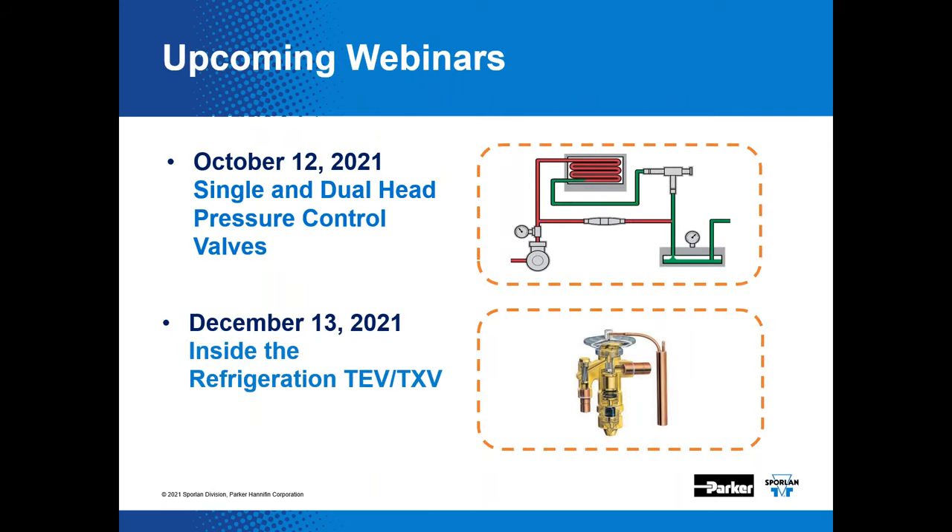Here's a promotion for two additional webinars we've been asked to present in the coming months — that's if Don will let us come back. In October, we're going to discuss both single and dual valve style head pressure controls. In December, we'll take you inside the thermostatic expansion valve — TEV, or TXV — used in refrigeration applications. There's a lot of detail we can explain there. We hope you'll join us.